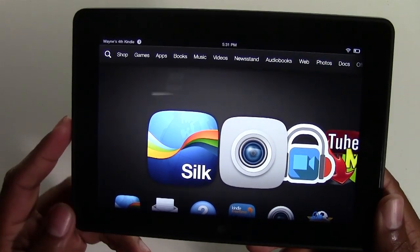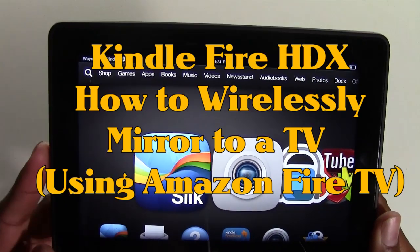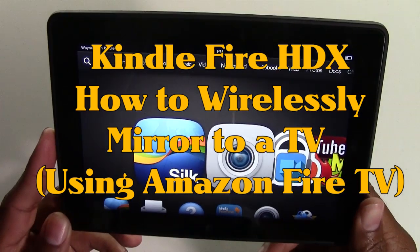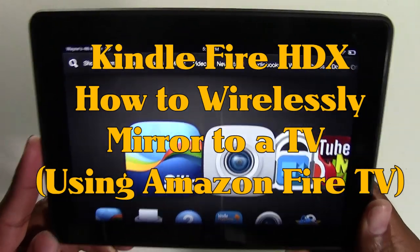How's it going out there? Welcome from H2Tech Video. Today I want to show you how to mirror your Kindle Fire HDX to your TV wirelessly with an Amazon Fire TV.